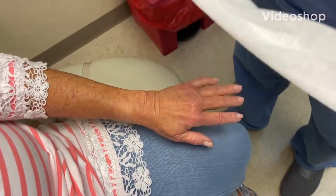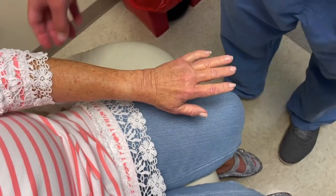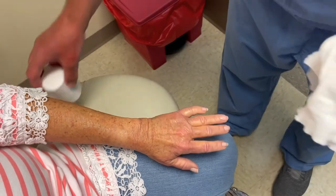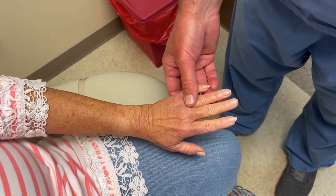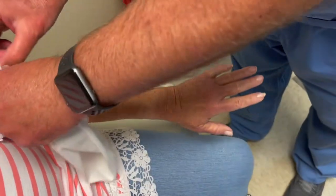This is an instructional video on how to put on the stockinette and the web roll padding before you put on a splint. The first thing we do is make sure there's no rings or watches, make sure the skin looks good, and kind of roll her sleeve up.